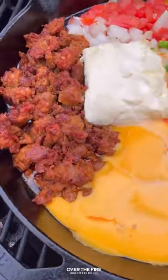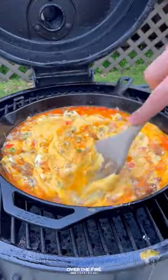Close that up, let it cook for about 45 minutes, and then we're going to start mixing it together.